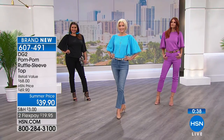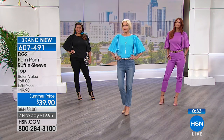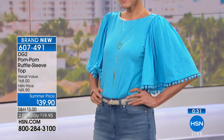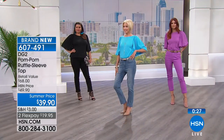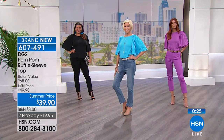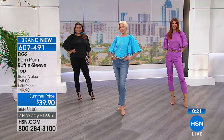Carol's wearing it with the chambray, but she definitely could have worn it with the indigo, or if you're very courageous in the color world, wear it with the purple. Grab a scarf that has both those colors in it and you're set — it ties it all together.